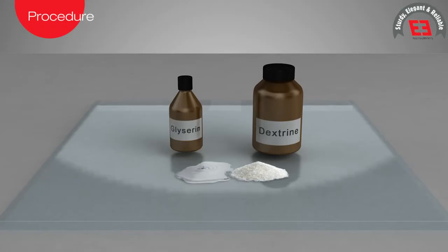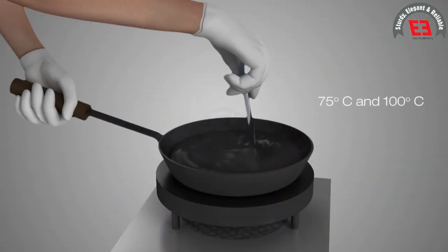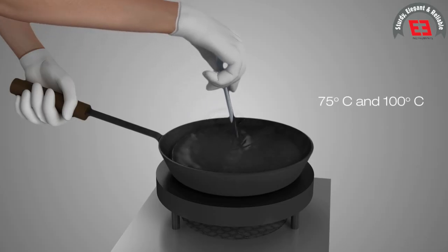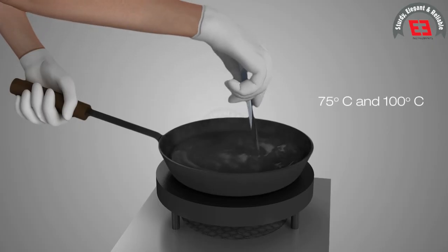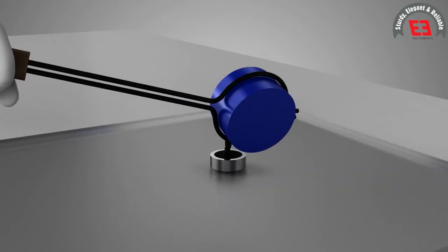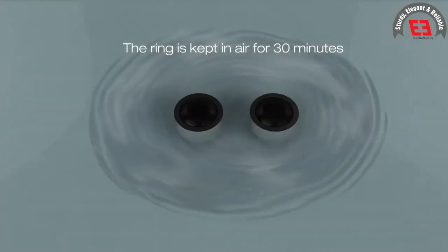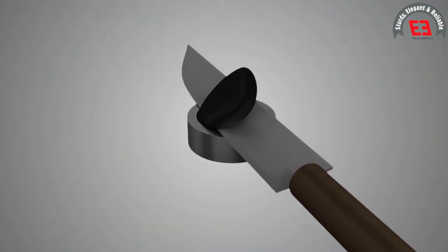To avoid sticking of the bitumen, coating is done on a metal or glass plate with a solution of glycerin and dextrin. The bitumen is heated to a temperature between 75 degrees Celsius and 100 degrees Celsius until it is completely in liquid form and is poured into heated rings.